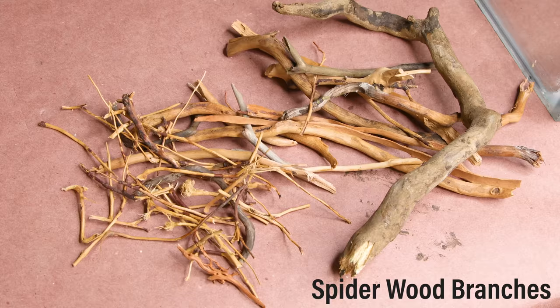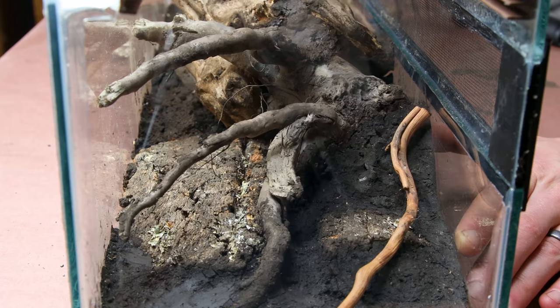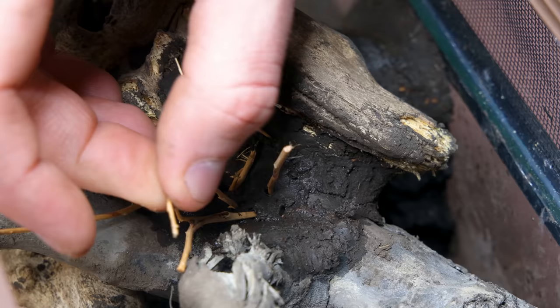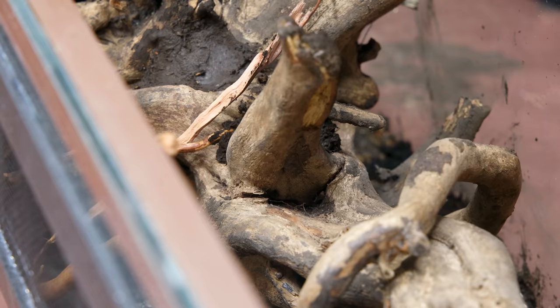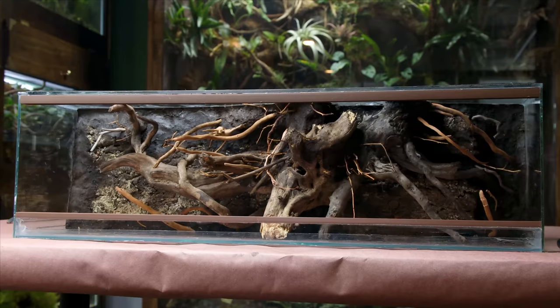I have an array of small branches that will add more detail and texture. It's typically little things like this that bring the look full circle, and adding them was quite simple — I just poked them into the background. In other areas I added more mud. In nature, a good bit of dirt is left over on the roots in a similar way. The addition of this and the roots really made things more appealing.